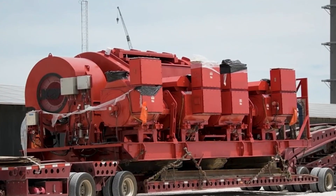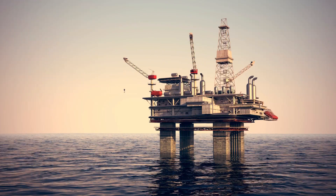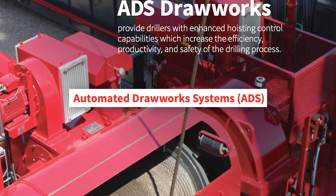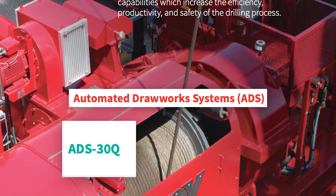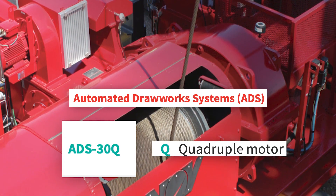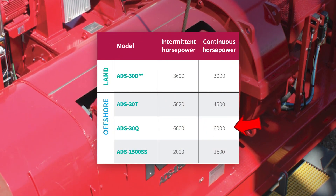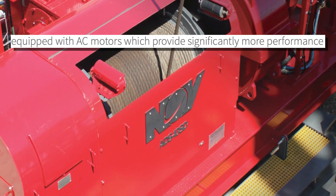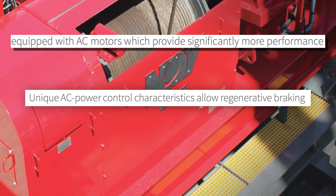The next crucial component, and perhaps the most eye-catching one, is the drawworks, which are commonly used in the oil drilling industry. This model in particular is an automated drawworks system from the company NAV Rig Technologies called the ADS30Q, where the Q stands for quadruple motor at 1500 horsepower each, totaling 6000 horsepower. These motors use alternating current in order to provide significantly more power and also allow for regenerative braking.